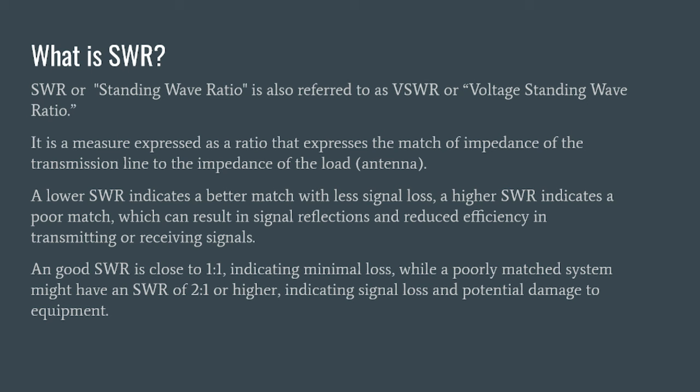A good SWR is close to 1 to 1 — that ratio means minimal loss. A poorly matched system would have an SWR higher than that, like 2 to 1. You can even get to a point where it says infinity SWR, which is typically an open load or short in your system, meaning none of your power is really getting out. This is important because you have inefficiencies and signal loss, and you could potentially damage your equipment with these reflections of energy coming back into your system.